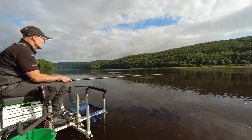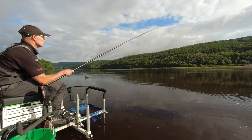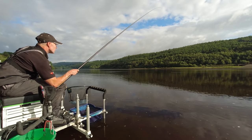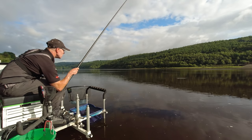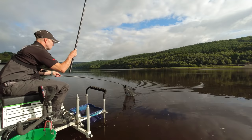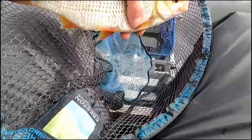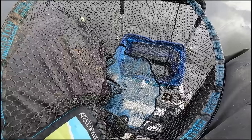Getting a few dabs on the float here — we may just need to trim it down a little bit. That's a bite, that's a fish. We're just fishing the flick tip today. Feels a nice fish to start — look at that, it's a lovely roach. What a beautiful roach that is. Absolute peach to start.